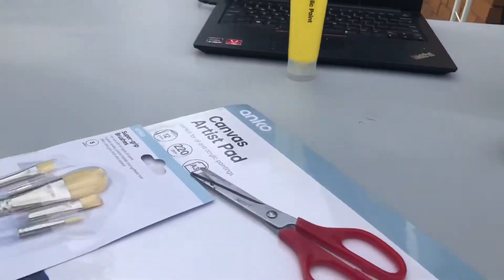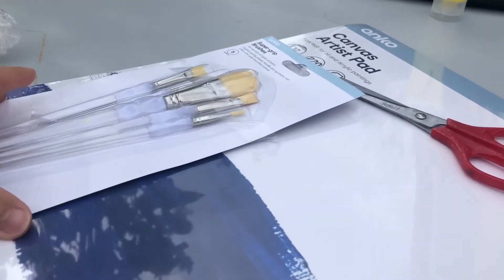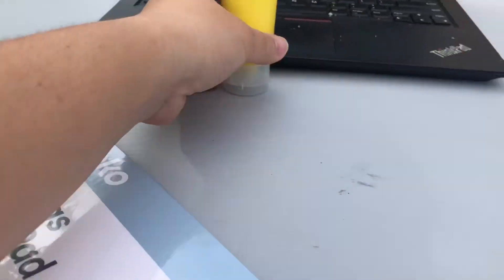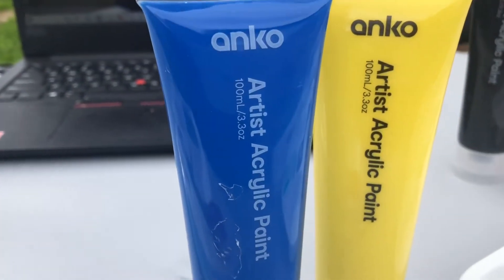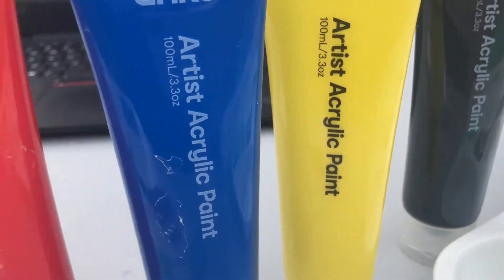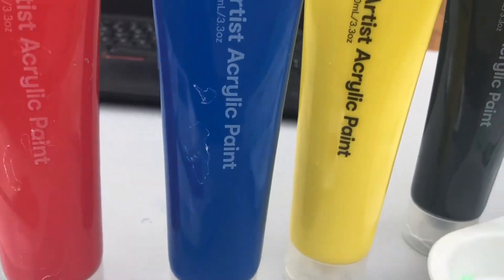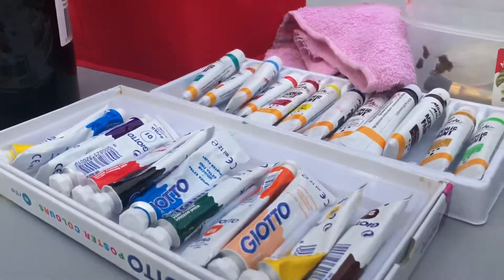Here are our materials from art class. They provided a canvas artist pad, a set of brushes with different tips and different types of paint. We also have different acrylic paints — we got blue, black, red, and white, and of course we also have our spare acrylic set of paints.